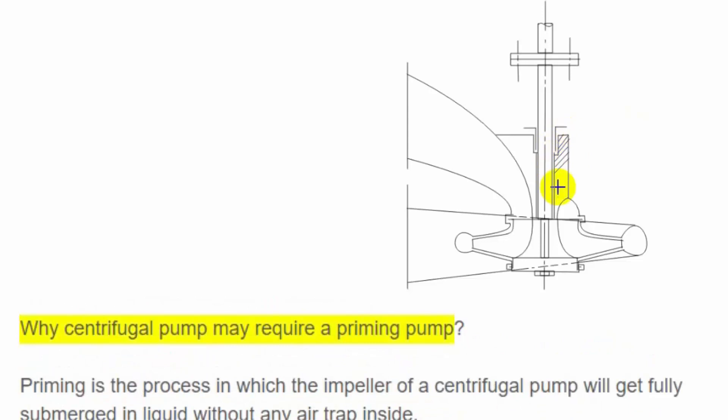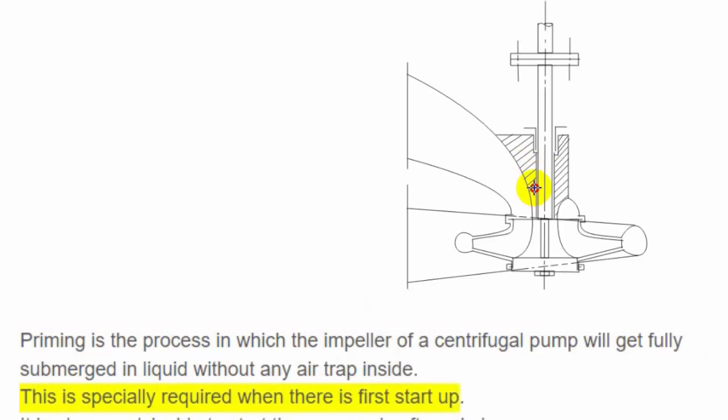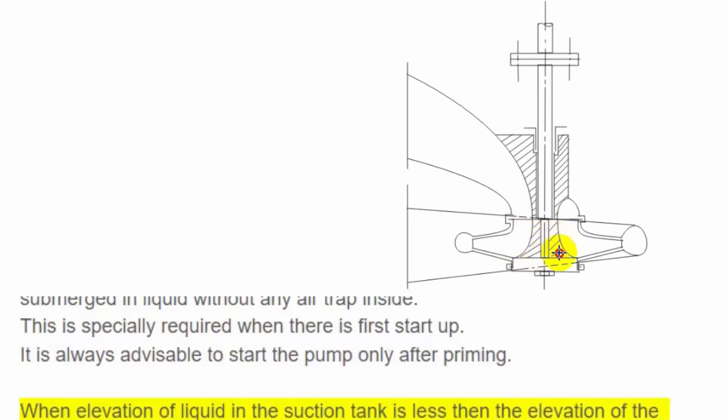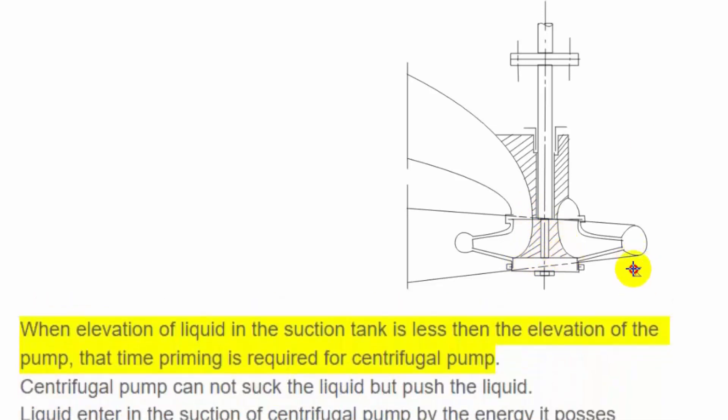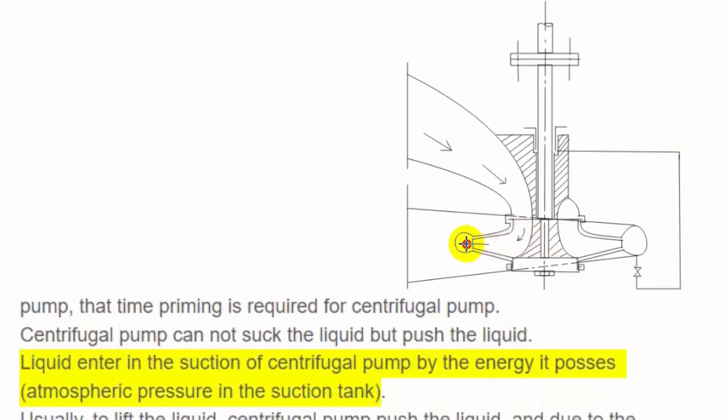Why may a centrifugal pump require a priming pump? Priming is the process in which the impeller of a centrifugal pump becomes fully submerged in liquid without any air trapped inside. This is especially required during first start-up, and it is always advisable to start the pump only after priming. When the elevation of liquid in the suction tank is less than the elevation of the pump, priming is required. A centrifugal pump cannot suck liquid — it can only push it. Liquid enters the suction side by the energy it possesses from atmospheric pressure in the suction tank.